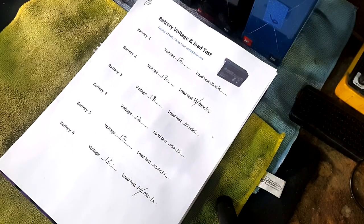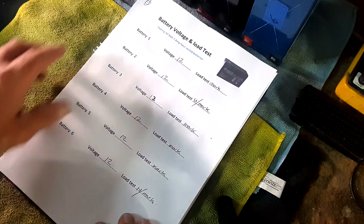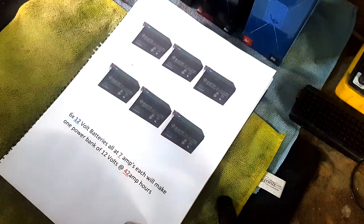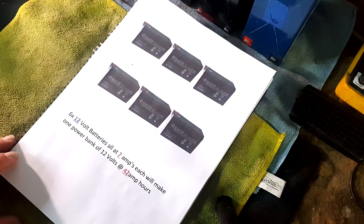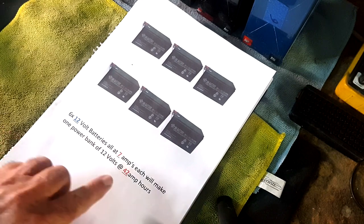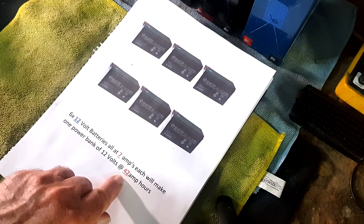Now that we've load tested each battery and tested the voltages and found that each one is basically the same, the next step is to look at the wiring-up process to put them into circuit. What I've got now is six 12-volt batteries all at 7 amps each — combined they'll give me a 42-amp battery bank.